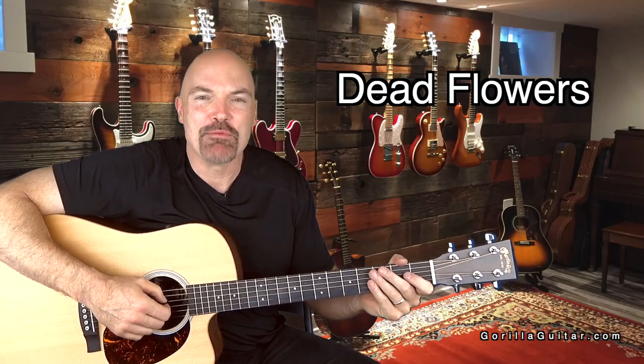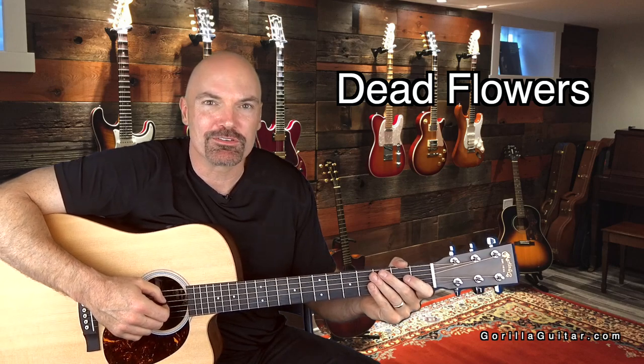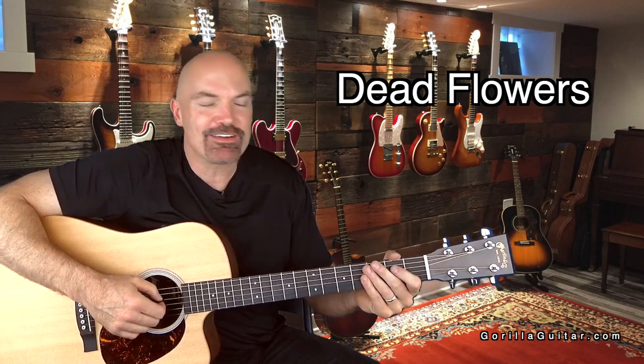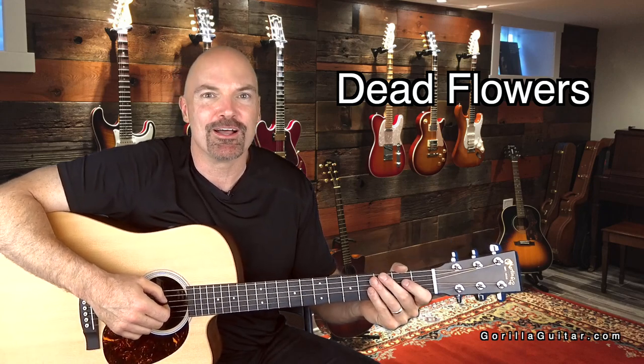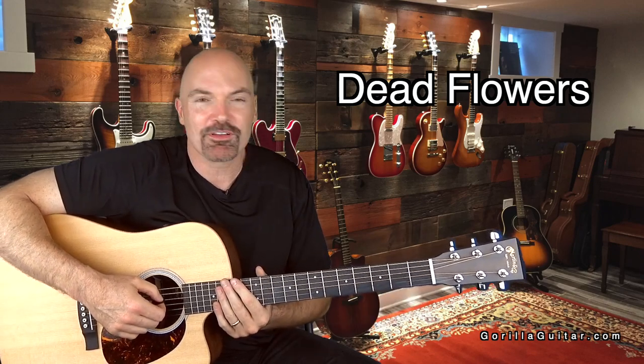Hey, welcome back to Guerrilla Guitar. I'm John Rush. For this lesson, we're going to look at Dead Flowers by the Rolling Stones. A lot of people have covered this song. It's a great song — very simple, but the lyrics are really cool, and it's a fun song to play, so it's a good song to learn. So let's look at it now.